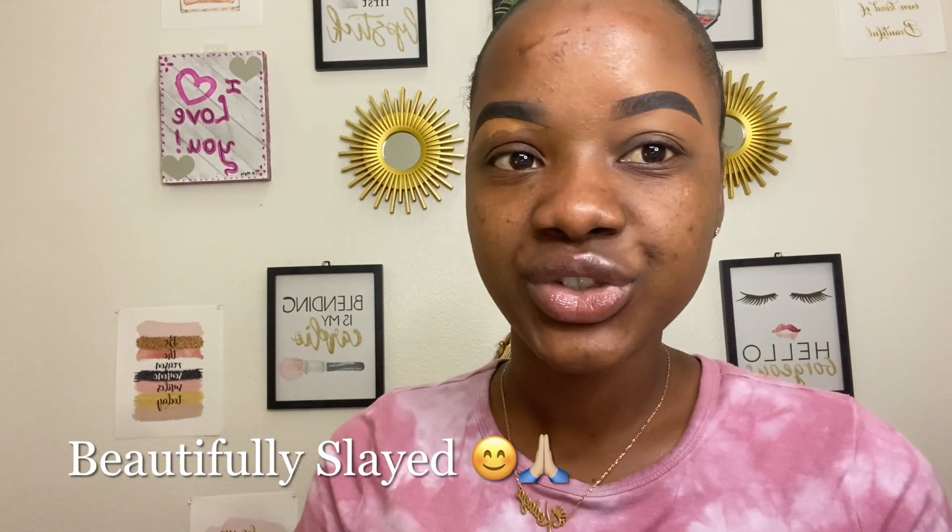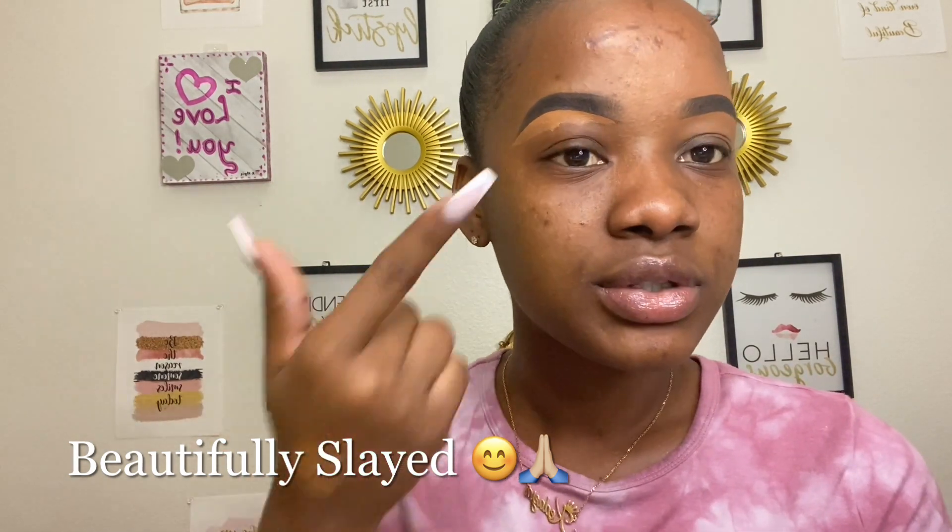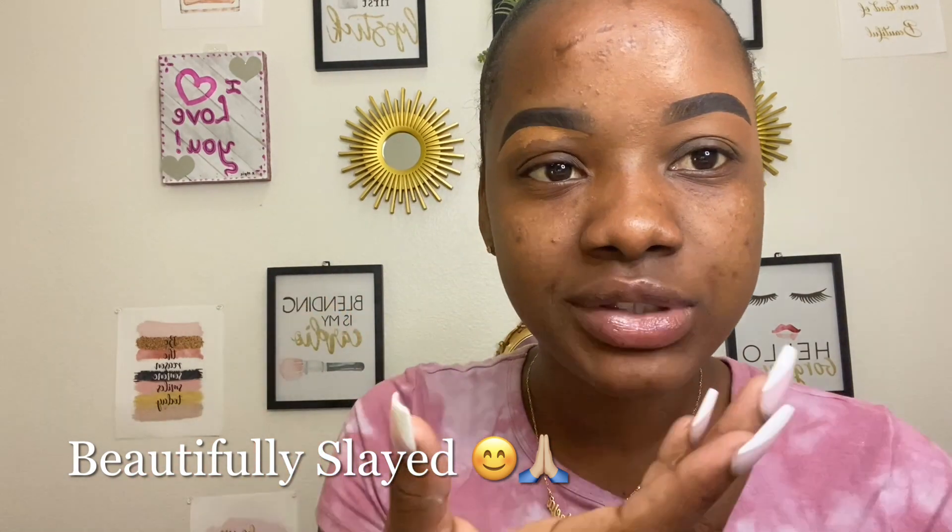What y'all think? Do you think the soap method is better or just the plain brows? Remember to leave a comment, guys.